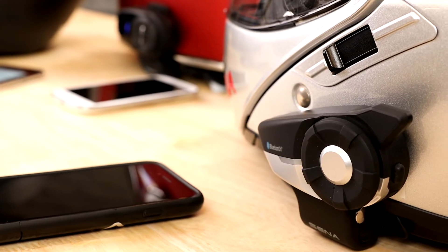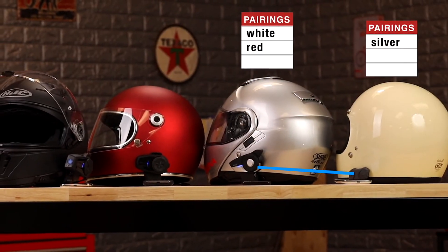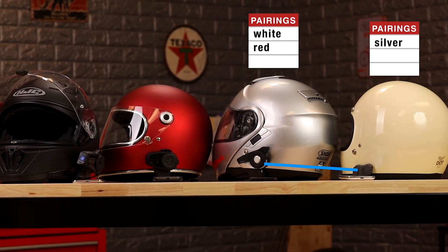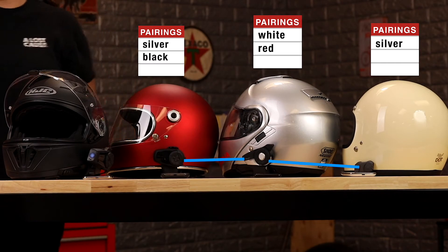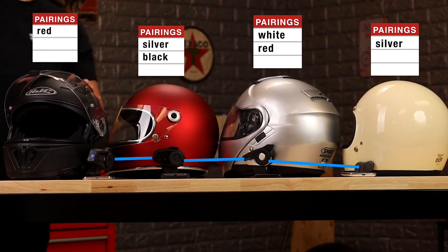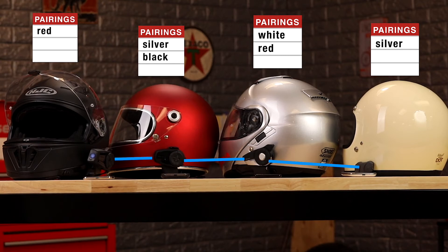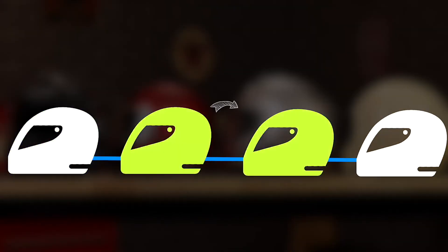One of them can tap to jump into intercom mode. The silver and white helmets can be talking, and now red moves backwards and taps once to jump into intercom mode with silver, who is already with the white helmet. Then the black helmet taps once to jump in with its first and only friend, which is red, who's already with everyone else. And now everyone's connected. This is how the daisy chain of 4-way Bluetooth intercom works — pair them going in one direction, and then work back.